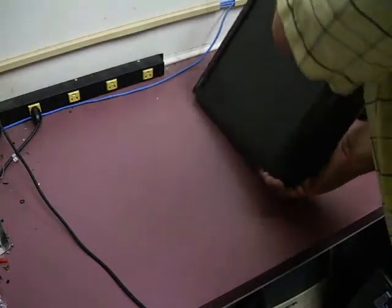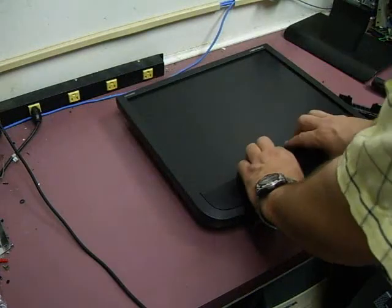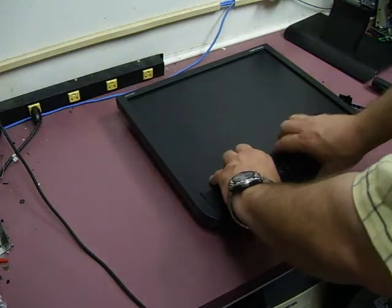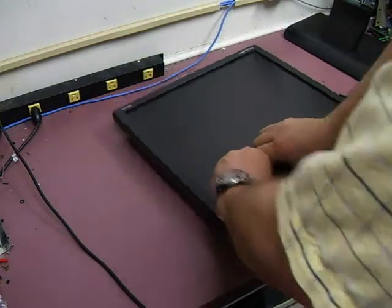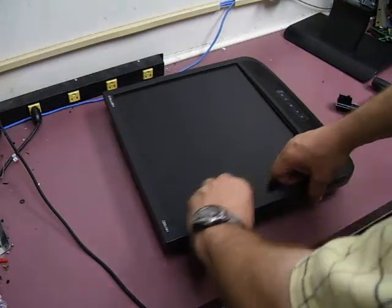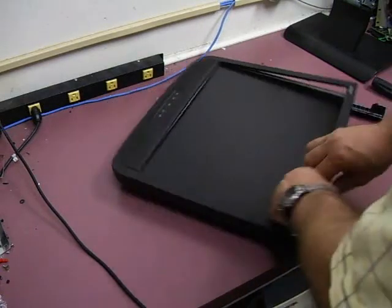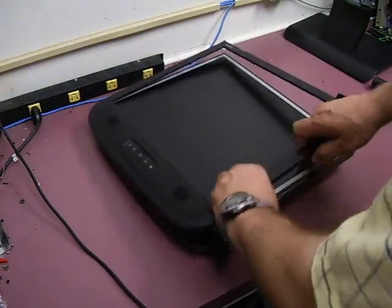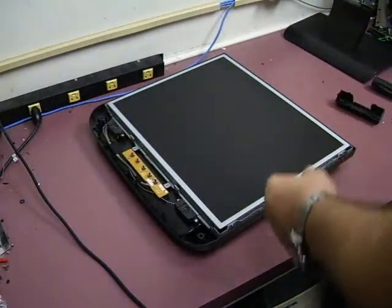Now we can turn the unit over and remove the front bezel. To do that, if you grab in the center and kind of lift up a little bit, it'll start separating. Just kind of work your way around on the sides and across the top, and then the cover will come right off. Set that to the side.